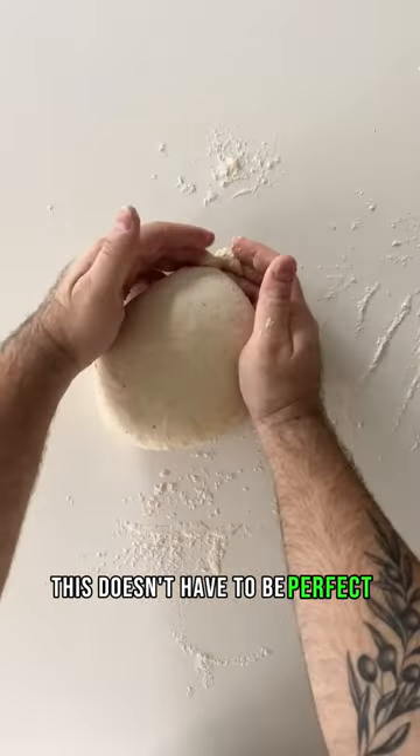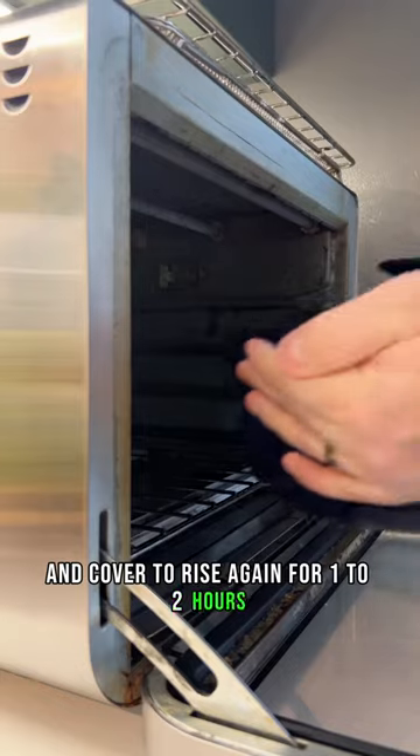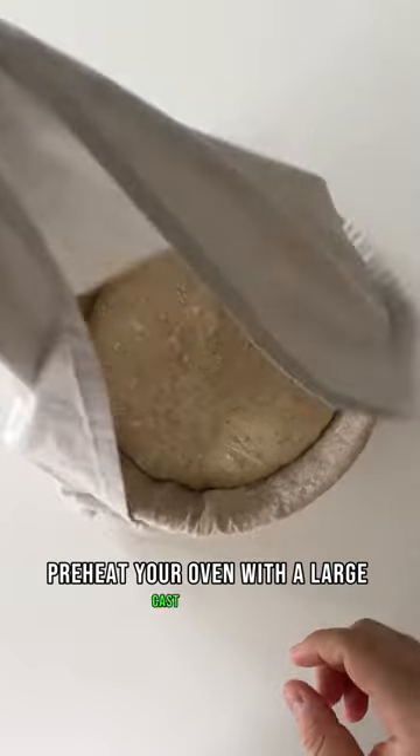This doesn't have to be perfect. Transfer the dough ball seam side up to a floured banneton or a towel-lined bowl and cover to rise again for one to two hours.